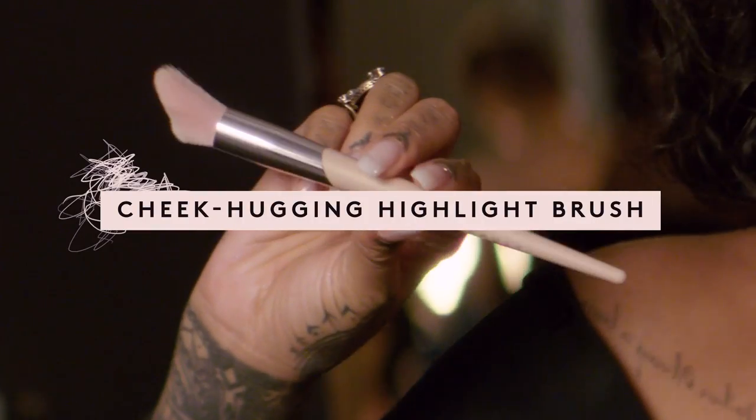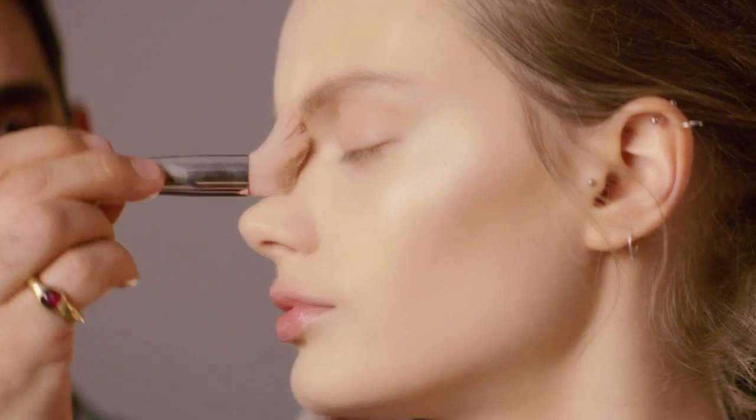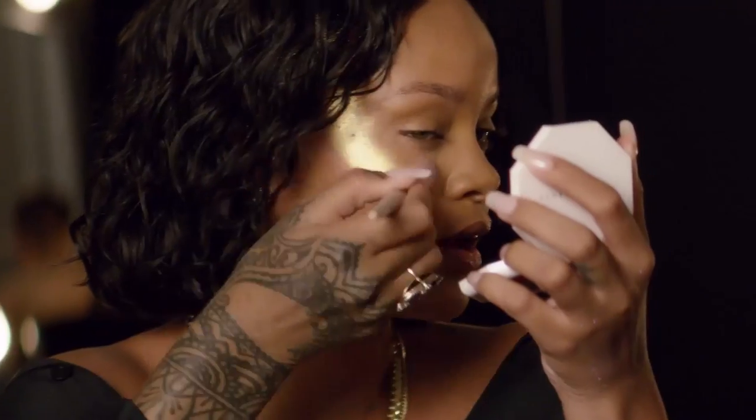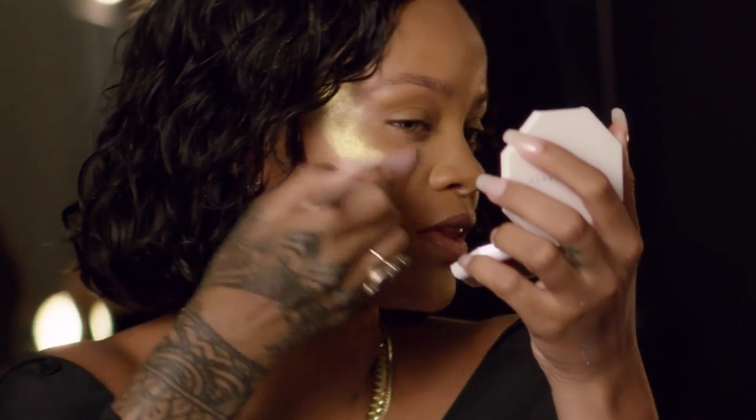Look at this cheek hugging highlight brush. It's so cool. It's shaped like a shark's tooth, and it just hugs and clings to your cheek as you do the highlight. It basically does all the work for you. Ready?